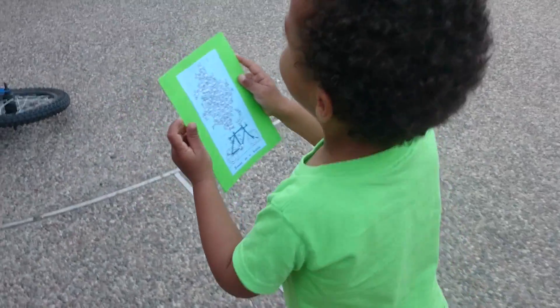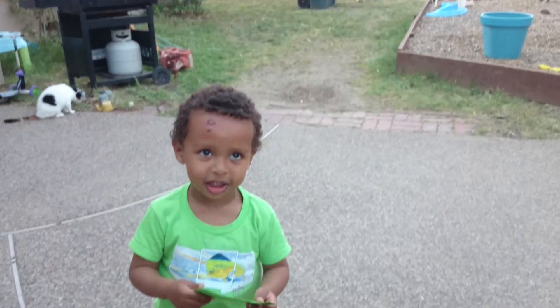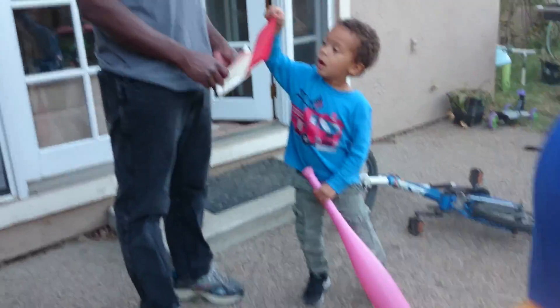What does it say, Nathan? Wow, that's such a nice card. Oh, okay. Read your card by yourself.